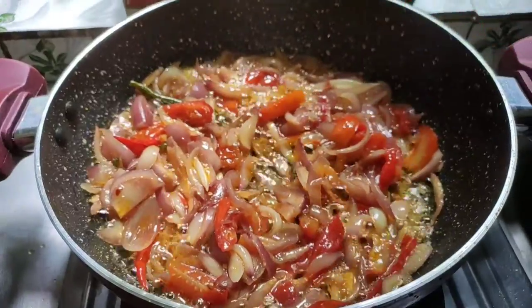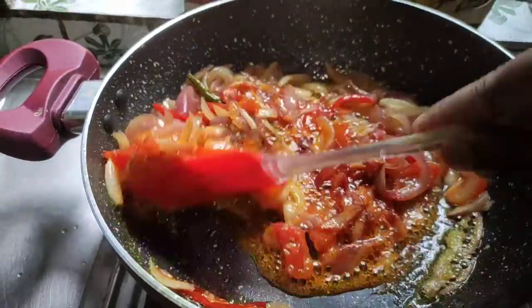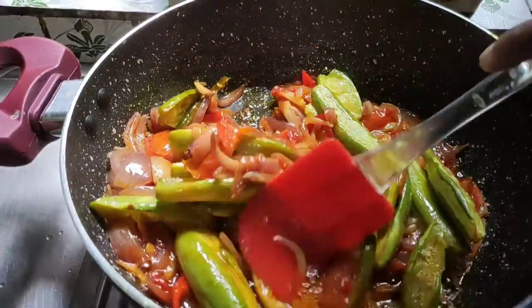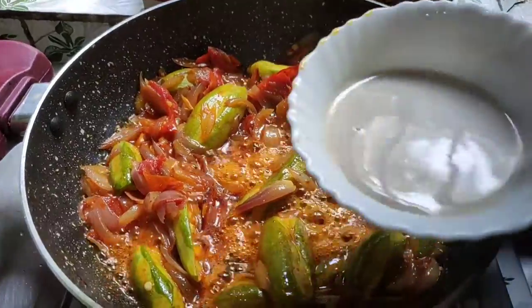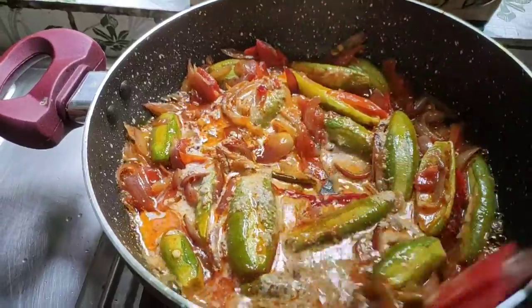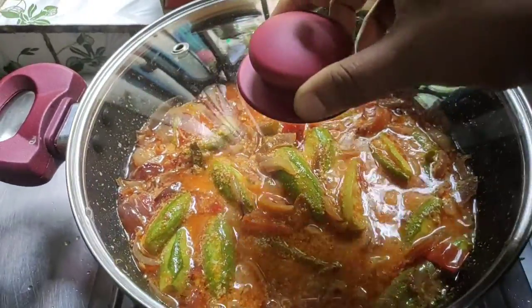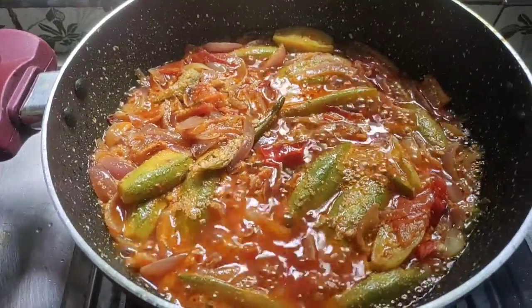Now we will add the posto mixture and cook it for 3 to 4 minutes. This is potol posto, also known as pointed gourd with poppy seeds.